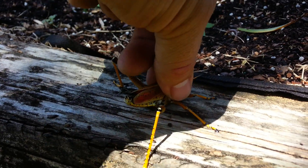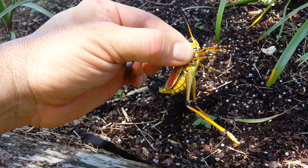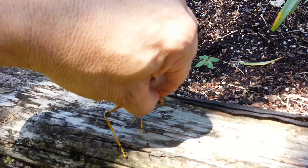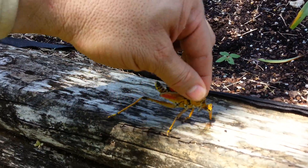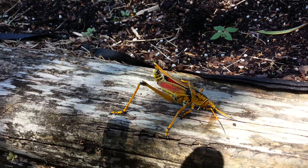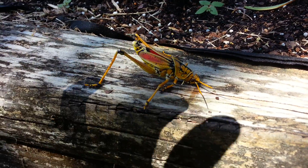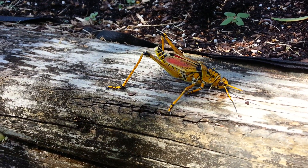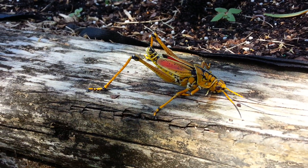These guys are really bad. You don't want them around — if you see them, you have to destroy them on sight. Kill on sight. You can take their heads off and they keep living. They are one tough insect. I've stepped on them, ran them over, and they keep walking. The only way to do it is to decapitate them or make sure they're smushed to smithereens. For all you peaceful folks out there, I'm sorry, but this is a devastating species that must be eradicated.